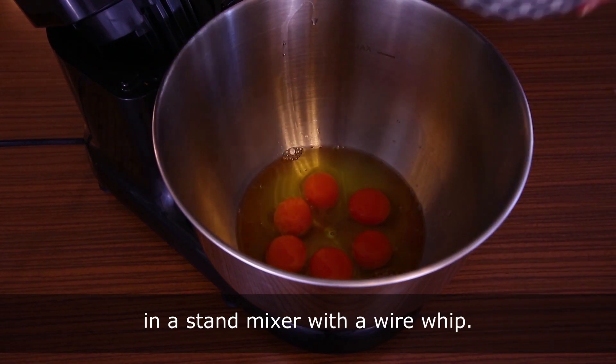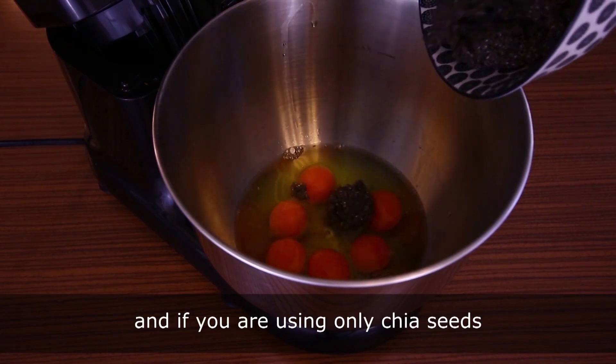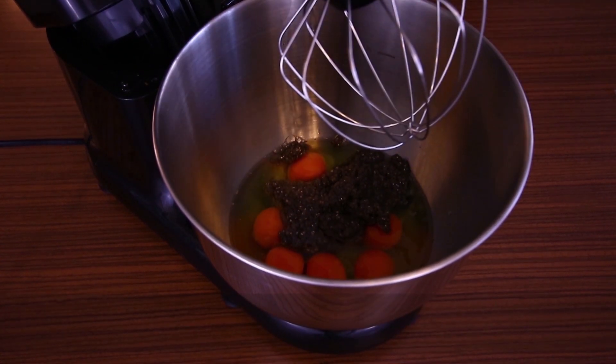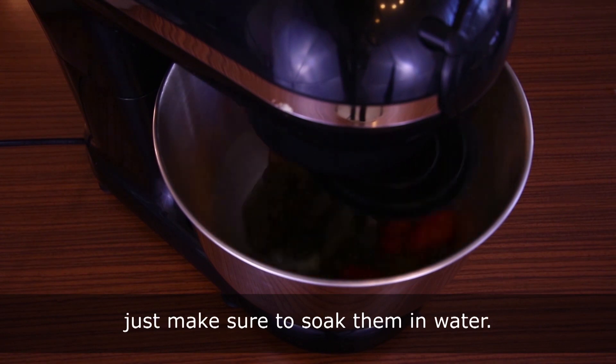Mix the eggs and soaked chia seeds in a stand mixer with a wire whip — the seeds must be thick. If you are using only chia seeds without eggs, add them all in here and mix for about a minute. You can also mix in a bit of flax seeds; just make sure to soak them in water first.